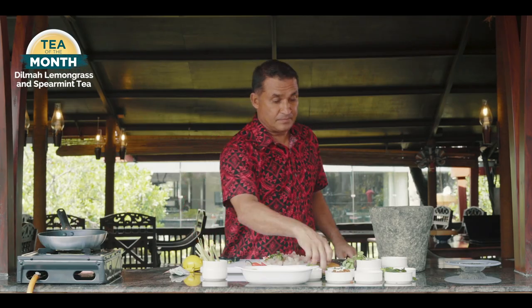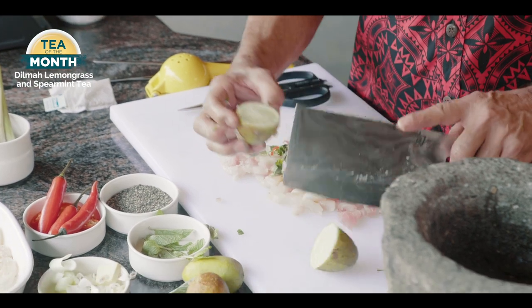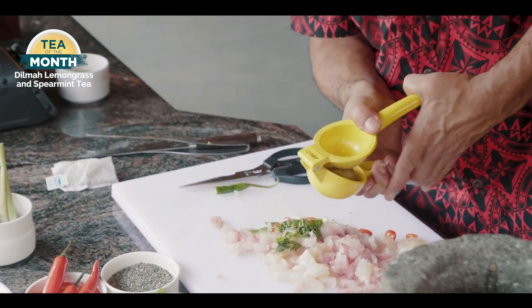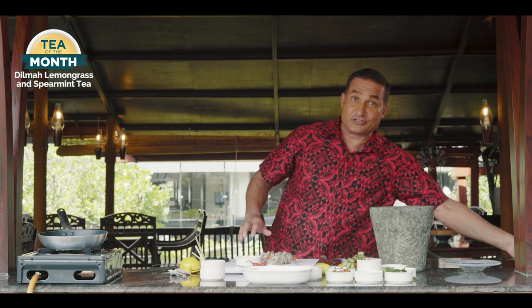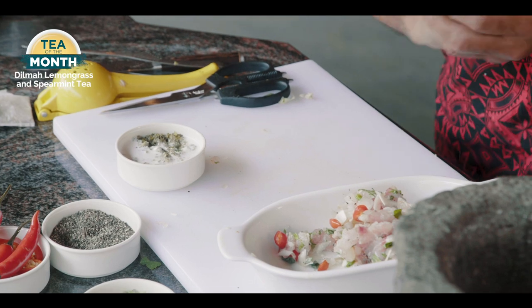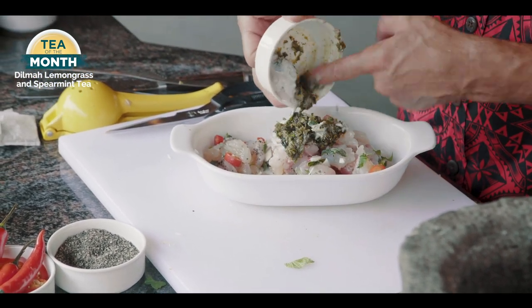And then some lemon juice — check these lemons out, local bush limes, full of juice, nice to eat. So now that that's done, I need to take my spice paste and my mixture, put it into a container, and I'm going to use a blender to chop it all up and blend it together. I'll take this away and blend it and come back with a beautiful paste.